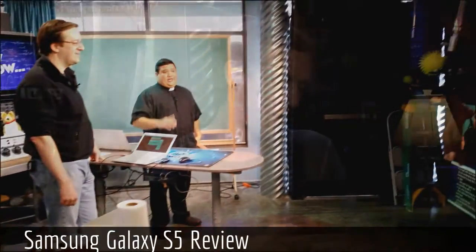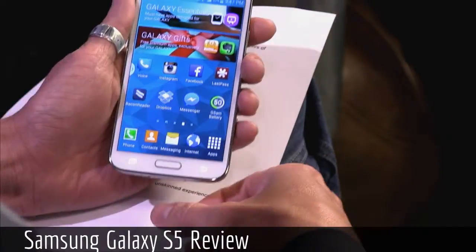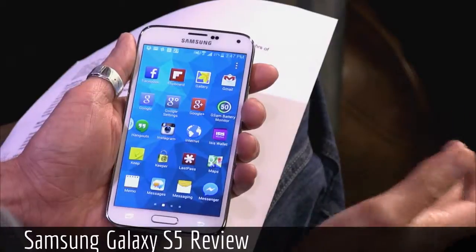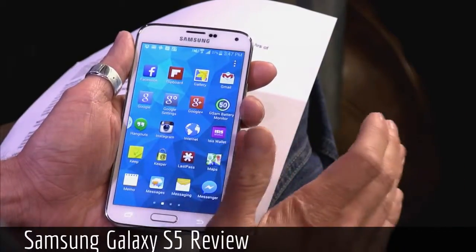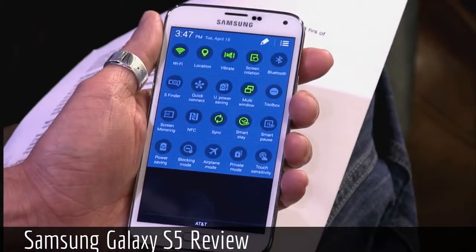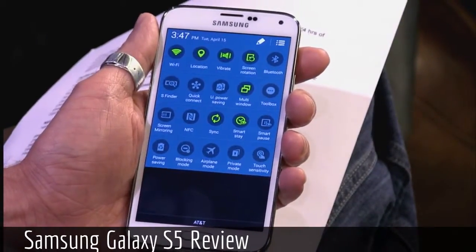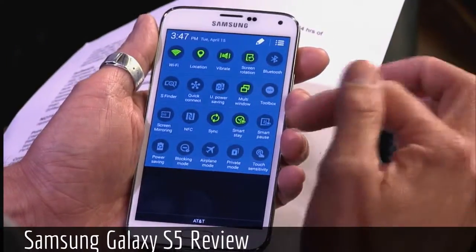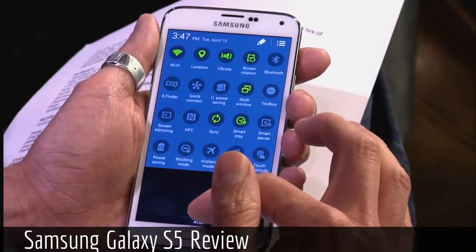Real quick on the software — this is TouchWiz, and from my previous experience, this is definitely toned down. It's a little bit more along the stock Android line, though it's still obviously TouchWiz. Didn't really get in the way. Still, options are just overwhelming. If you pull down that Settings menu, granted it's nice to have instant access to turn things on or off, but it's just kind of overwhelming — you have to stare at it for a while to really understand what you're looking at.